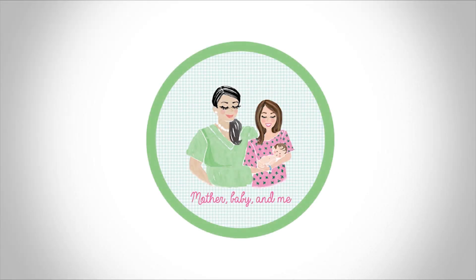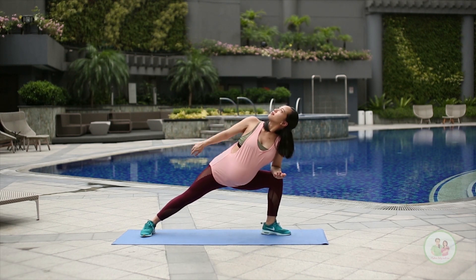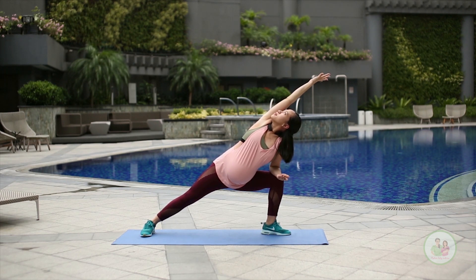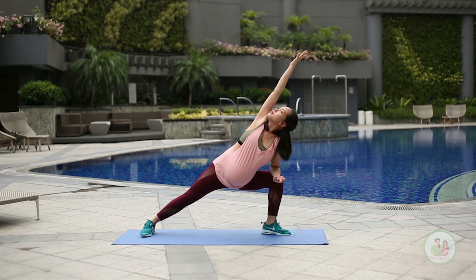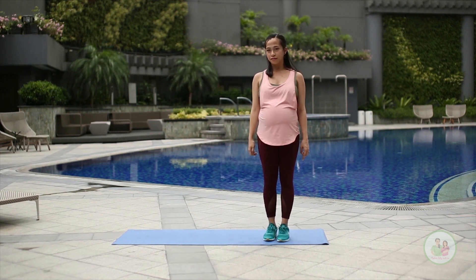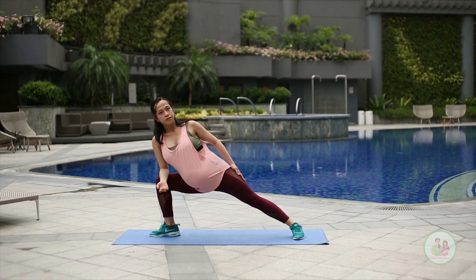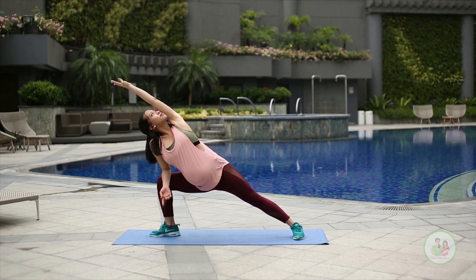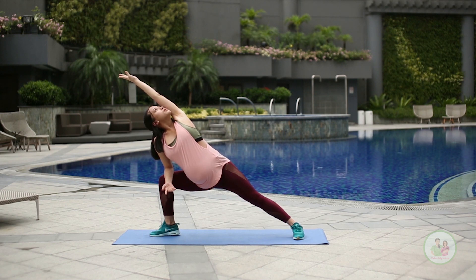Okay, let's get started. We will begin with side angle pose. Go as far as your body allows you and make sure your knee doesn't go beyond your toes. And breathe. Now we are switching to the other side. With your extended leg, don't forget to make sure your toes are facing forward. Keep your form, relax, and breathe.